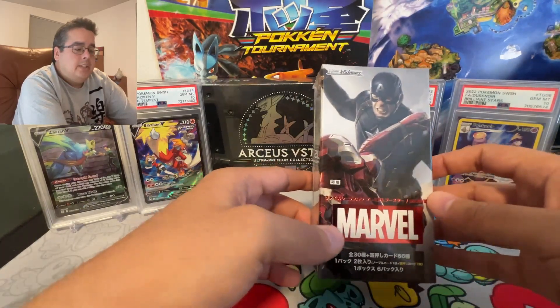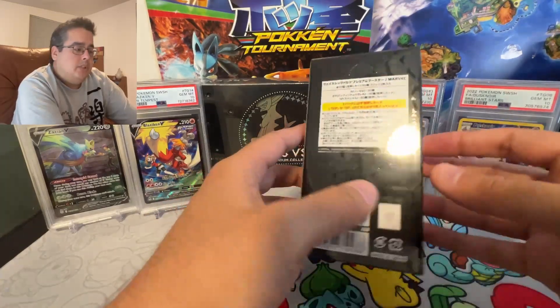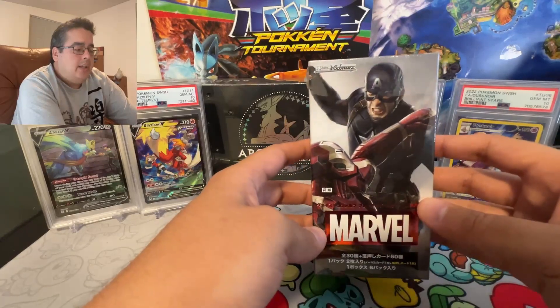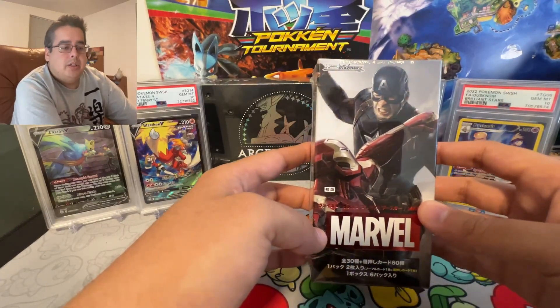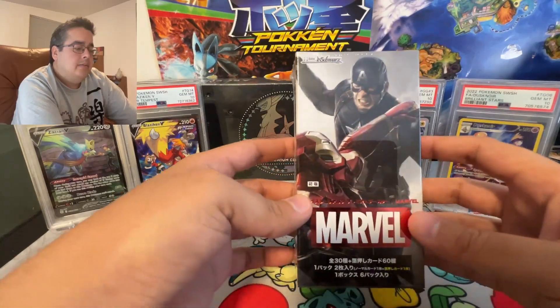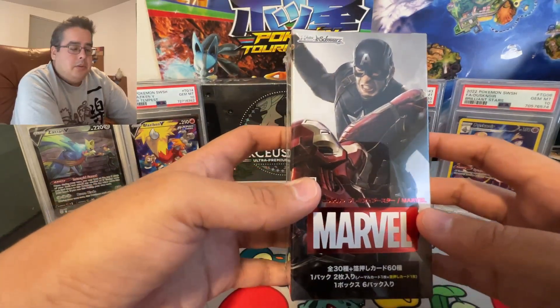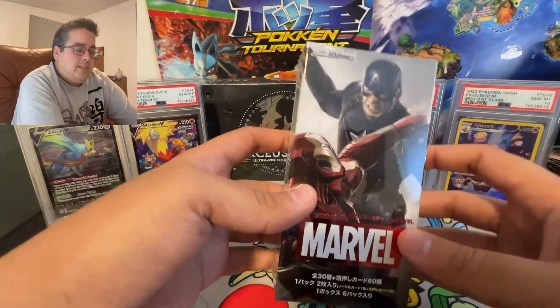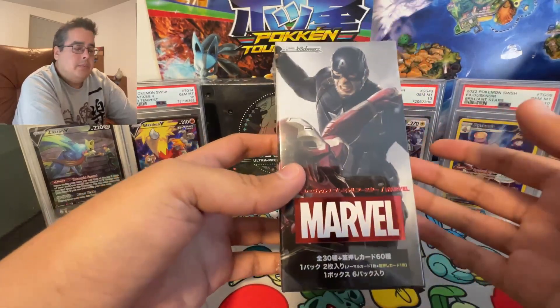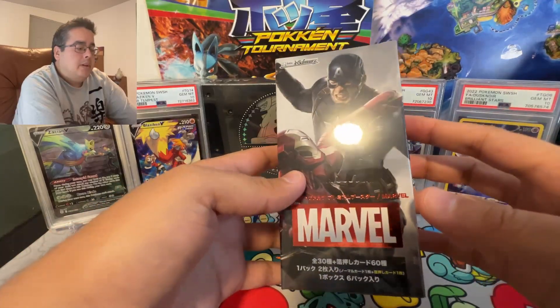I just got this one to see what's in it because I'm a big fan of Marvel, and I did used to play Weiss Schwarz. I want to get back into it — I need to find a card store near me that has cards and tournaments so I can get back into it.